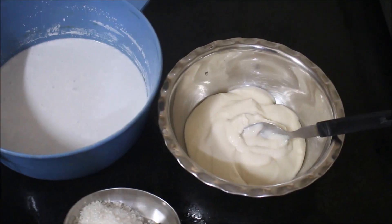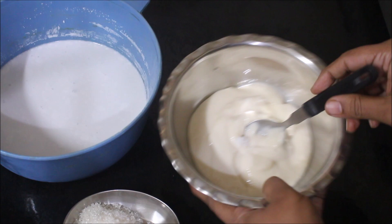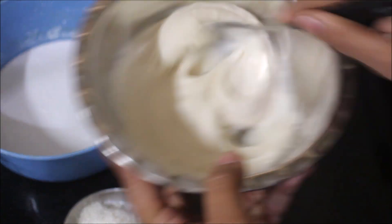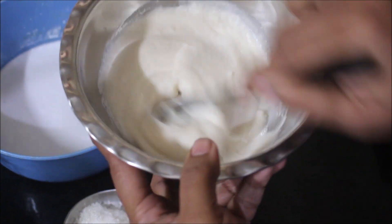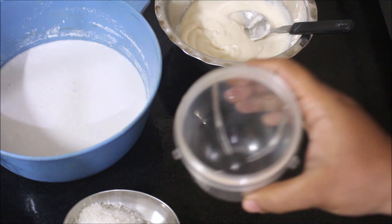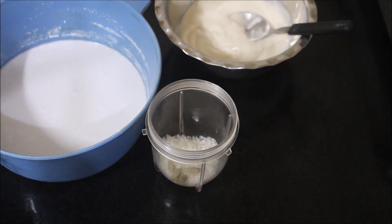Now I've ground the black gram dal and I've also prepared coconut milk ahead of time. To the nicely ground dal, I'll be adding a tiny amount of salt and we'll combine the dal until the salt is well incorporated in the dal batter. So the batter is ready.